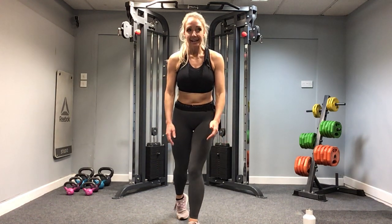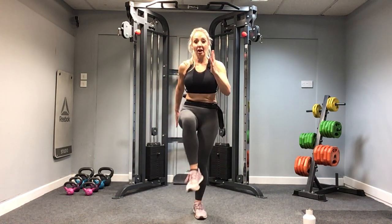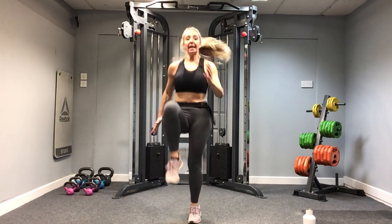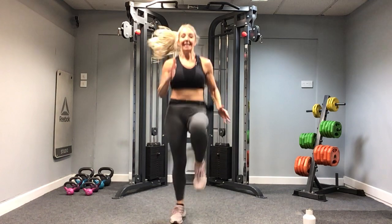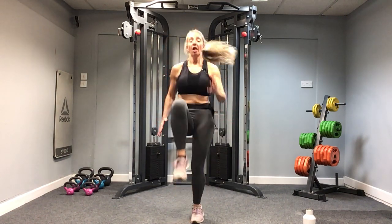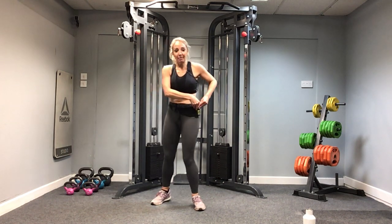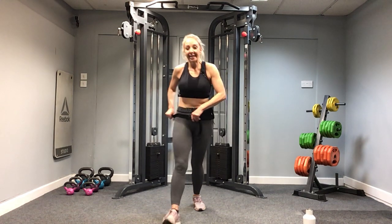High knees! Then we're heading for that one-minute rest — smashing it, team, let's go! Short sharp burst, you know it's 20 seconds. Keeping those knees up, using the arms — four, three, two, one — well done! Make sure I don't lose the microphone, that wouldn't be good.